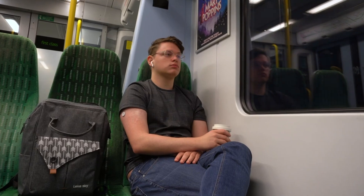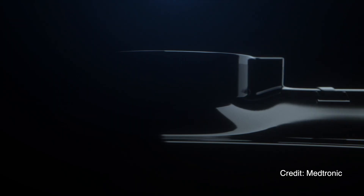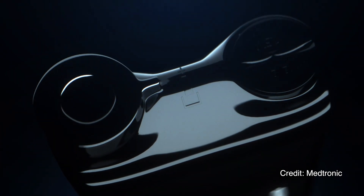Medtronic just announced a global partnership with Abbott to create a custom version of the Freestyle Libre which will work with Medtronic pumps and pens. We both never saw that one coming. In this video I will break down exactly what was announced, what I think about it, and a few important caveats that I think you should know.